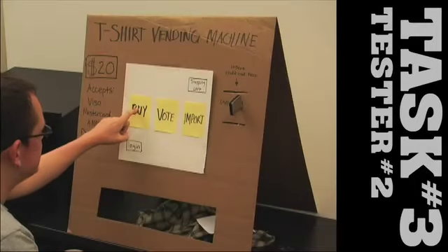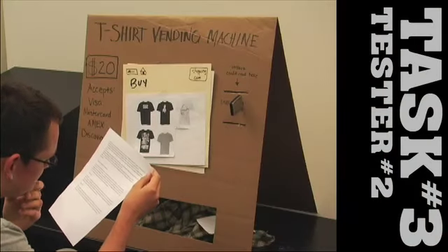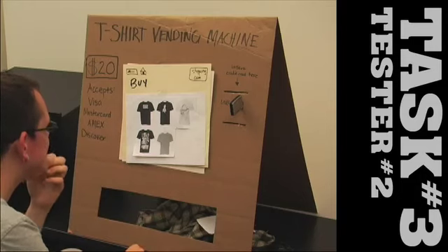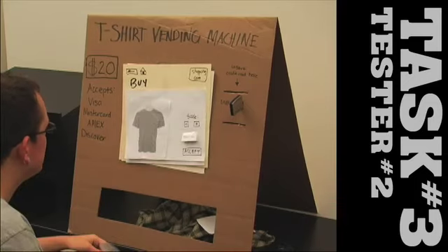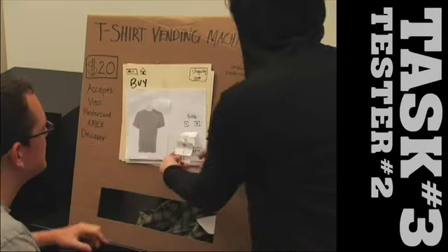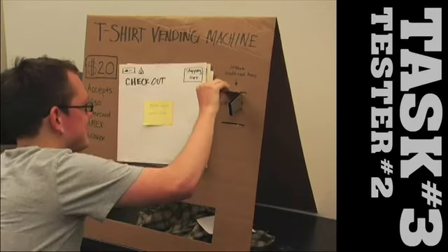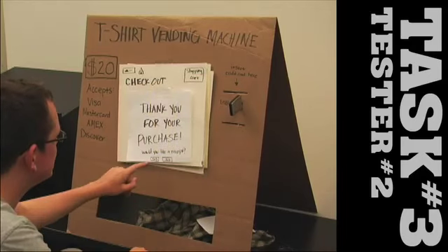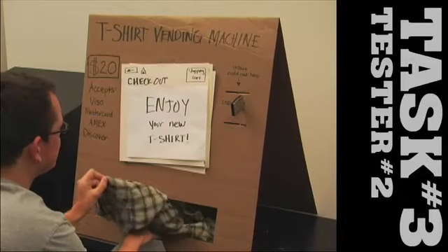I'm going to buy a T-shirt — my favorite one. I like that one. Pick a size, medium. Accept, my credit card and zip code. No receipt — yeah, I want a receipt. I'm done.